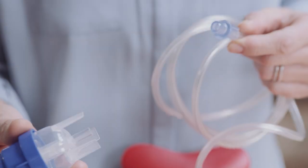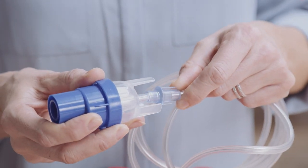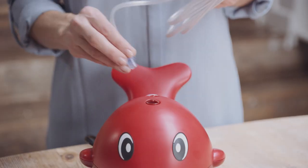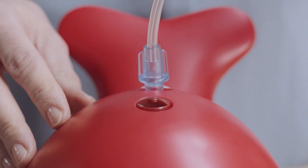Assemble the Sidestream nebuliser cup and air tubing together as shown. Attach the other end of the tubing to the air outlet on the compressor. Both ends of the tubing are the same.